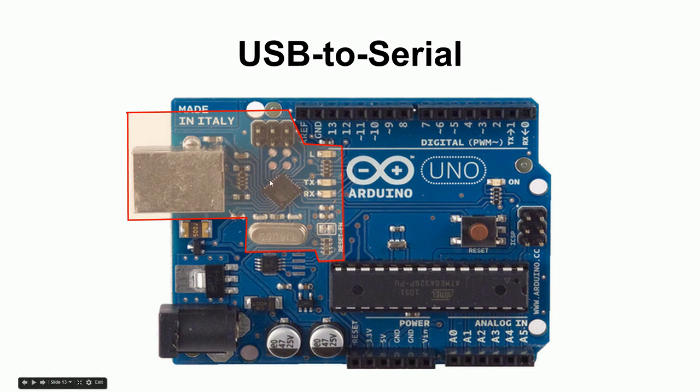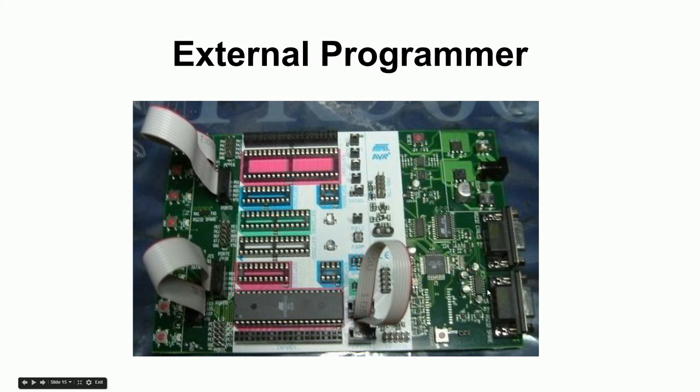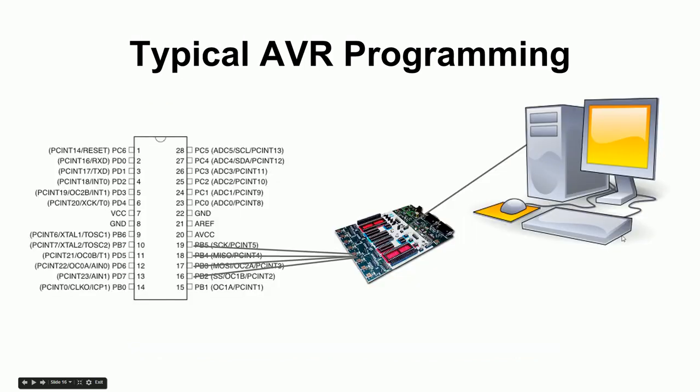The final part of the board is the USB-to-serial section, which includes this square chip, its crystal, and some indicator LEDs. An AVR microcontroller normally requires an external programmer — a circuit board you attach to your computer that connects four specific pins: clock, MISO (master in slave out), MOSI (master out slave in), and select. Those four pins are the typical way to get a program into the chip.